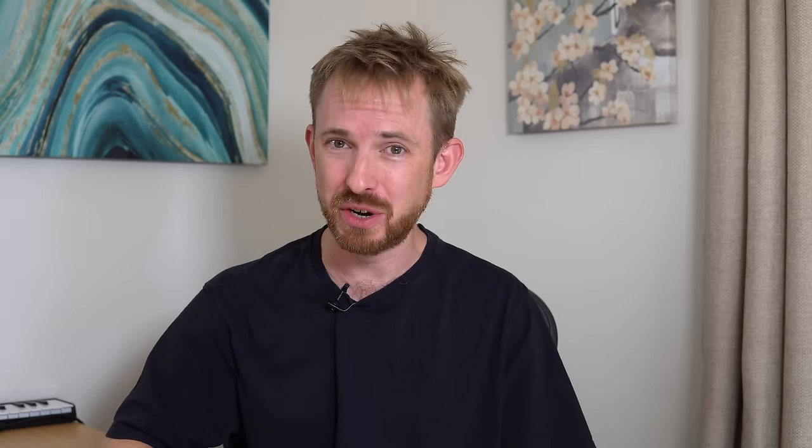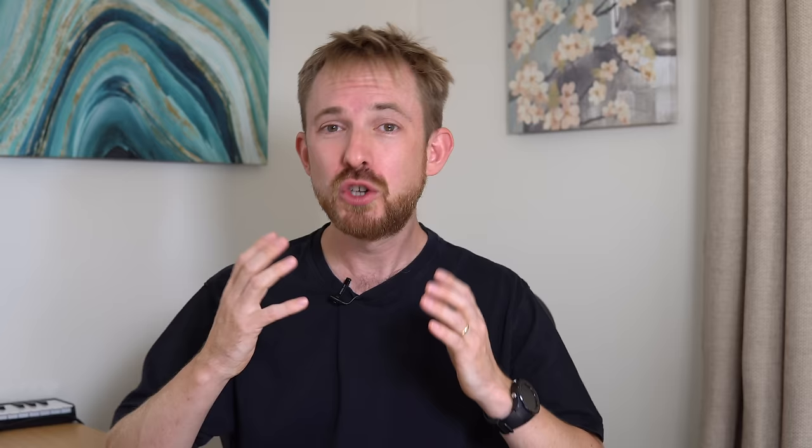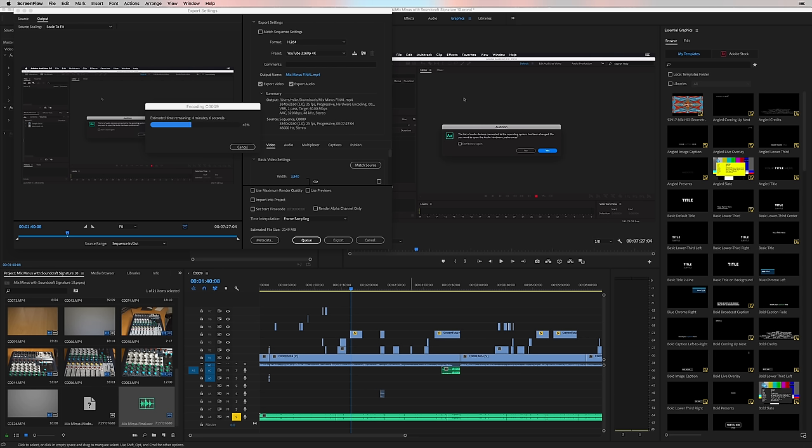The first challenge is the annoying computer fan. Looking at it in Adobe Audition and then normalizing it makes it even worse. I've lived for a long time editing on a computer — an iMac — that whirs up its fan every time I do something intensive. That can be something as simple as recording voice into Adobe Audition, or as complex as encoding video or mixing down inside Adobe Audition. Every time I do something intensive, the CPU fan goes vroom.